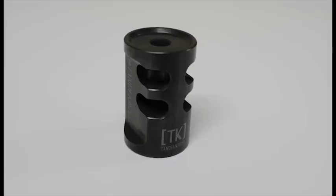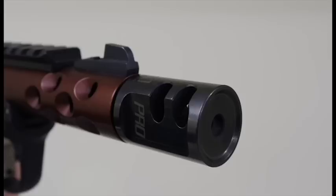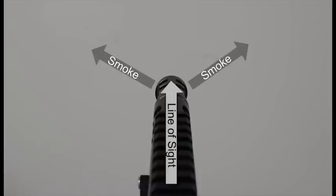Luckily, Tandem Cross makes a line of compensators, the newest of which is the Game Changer Pro. It's vented to direct gases upwards at a 45 degree angle, which in addition to keeping muzzle rise down and improving control, it also improves your visibility down the length of the gun.